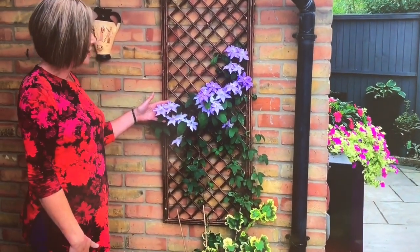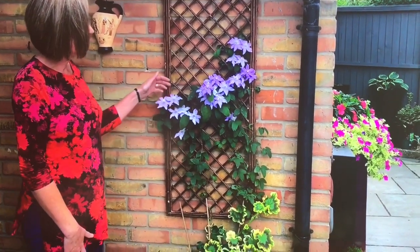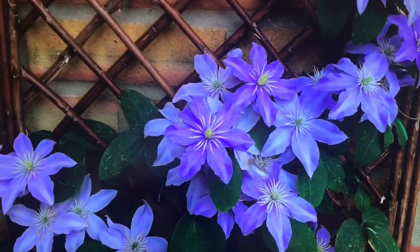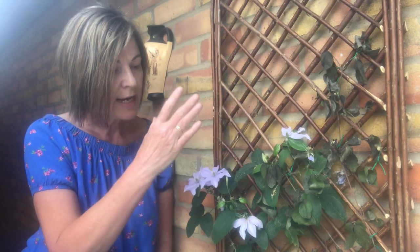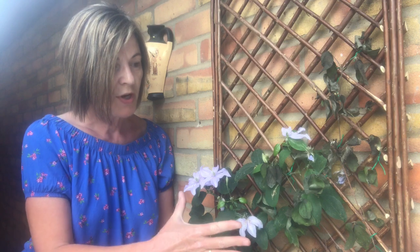It was only a few days ago in the July garden tour that I was so pleased with my clematis justa - it was flowering lovely, it was looking absolutely gorgeous, and then a few days later this has happened. You may remember that I said there were three stems along here originally and it happened to the one on the left, which I cut back and moved the middle one over. Now it's happened to the one on the right, so the chances are it could happen to the one in the middle.